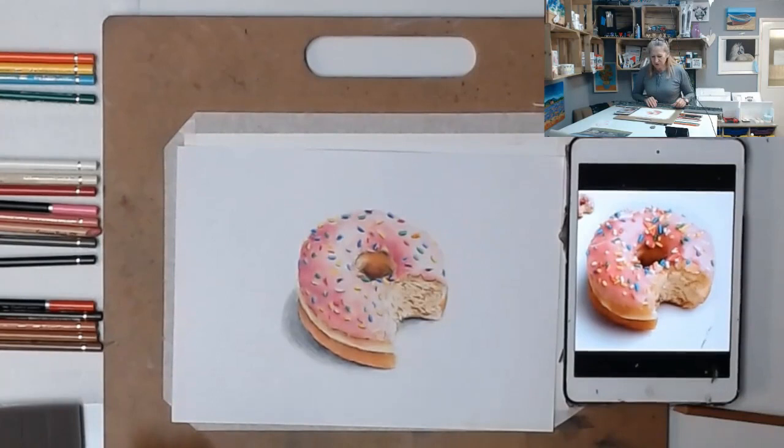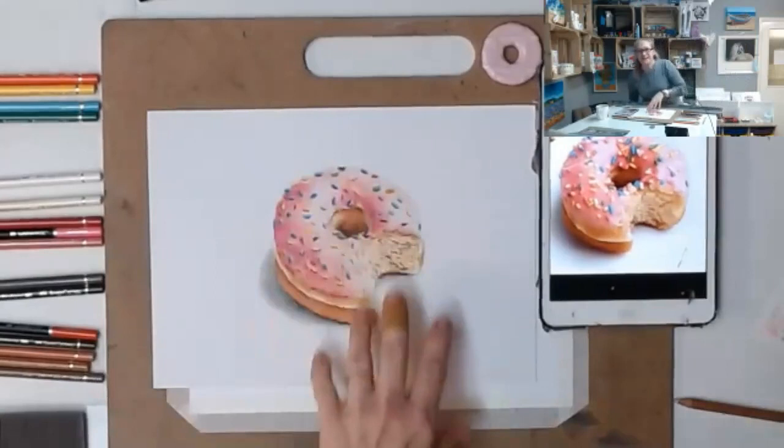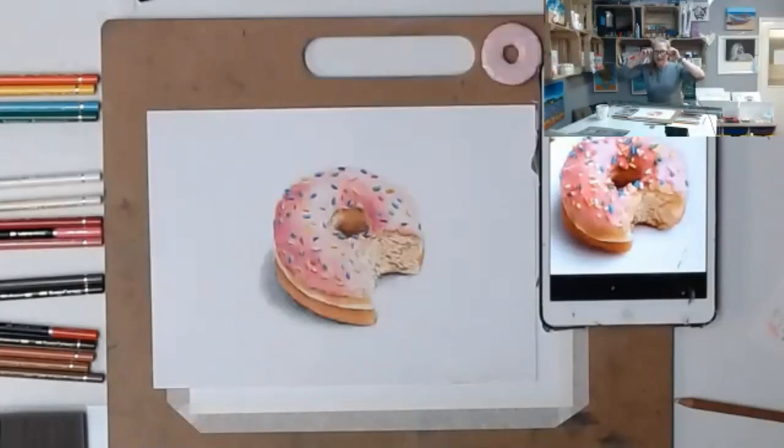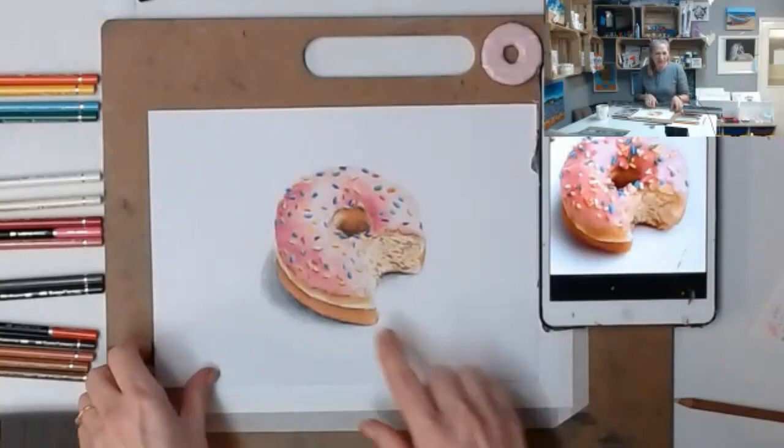Hi everybody and welcome along to our color pencil donut class. This is one that I did in a previous class, right back at the beginning of lockdown number one - seems forever ago, way back in March or April time. I've run this class before, and that one came out pretty well, so I'm going to try and do as good tonight.